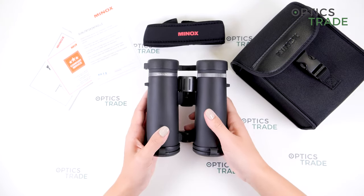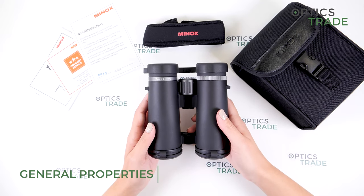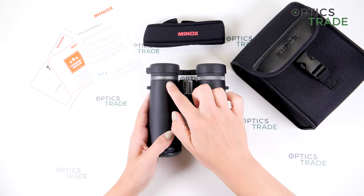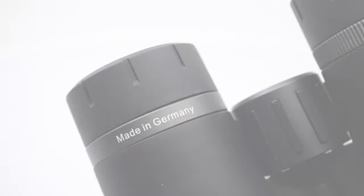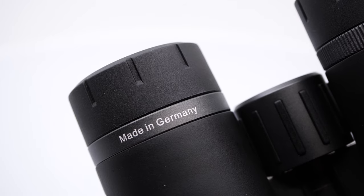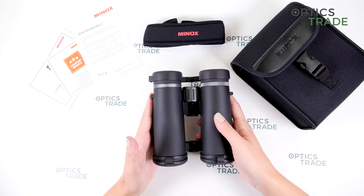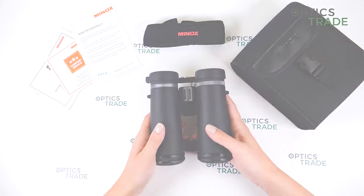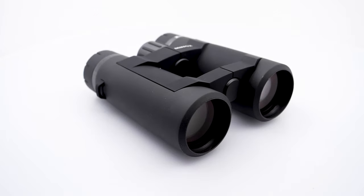These are among the most affordable binoculars that are made in Germany, which is also written here loud and clear on the eye cup. These binoculars weigh 740 grams, which is quite normal for this configuration.